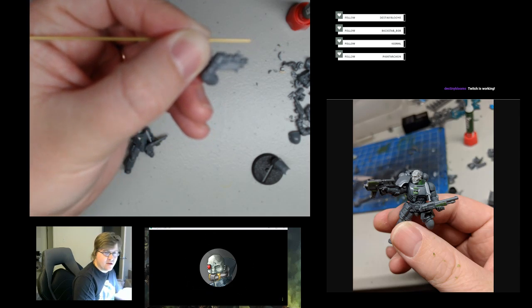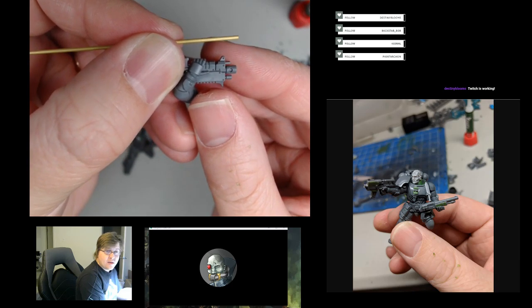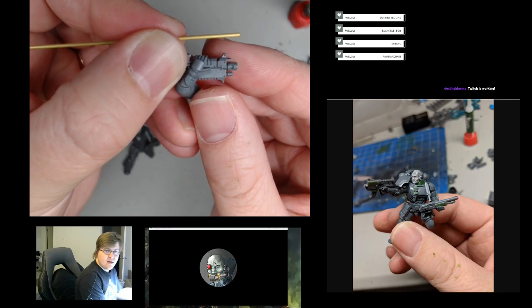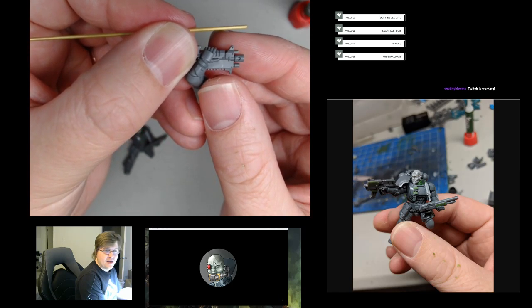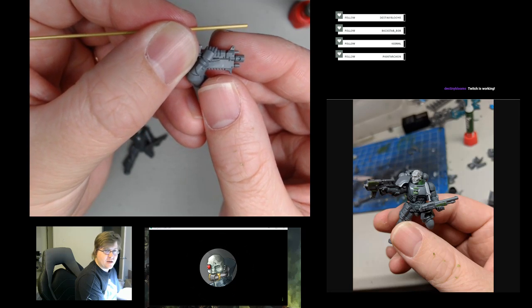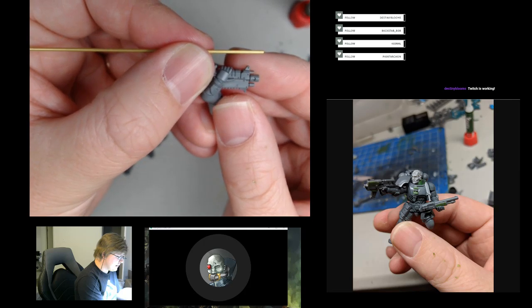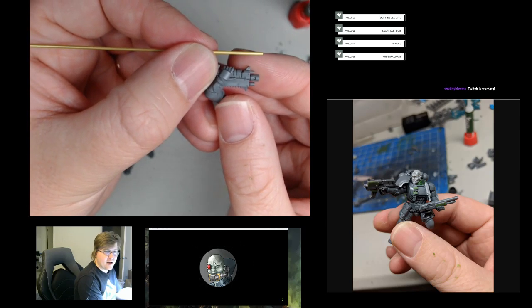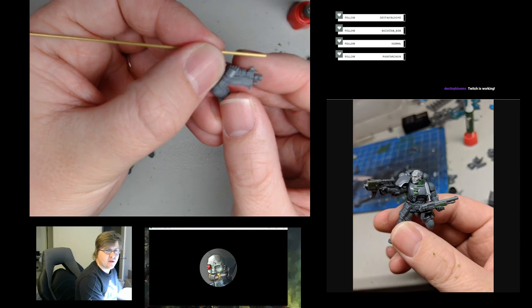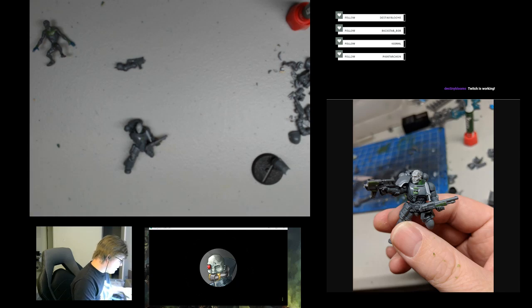The big thing with a lot of the space marine bolters is there's just a lot of extra bulk they're carrying around for seemingly no reason. Most of the rifle should essentially be the barrel and then the mechanism behind the barrel with the trigger and all that. Any extra bulk around the barrel you probably wouldn't really want unless there's something like an underslung grenade launcher incorporated. These bolters have a huge bore for the barrel but then tons of extra stuff on top which doesn't seem to serve a purpose.